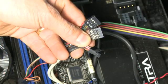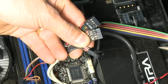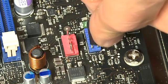Modern cases may also have connectors on the front for HD audio, firewire, and USB connectors. Make sure that you find the spots on the board for these and connect these as well, if you have them. In most cases, these connectors have an odd number of pins or a keying connection, so they'll only work in one particular way.